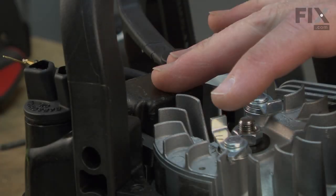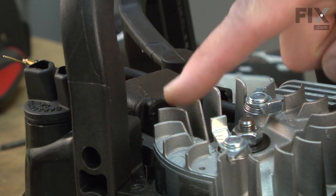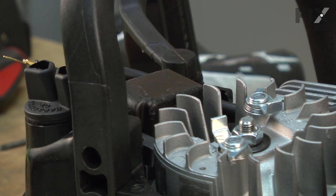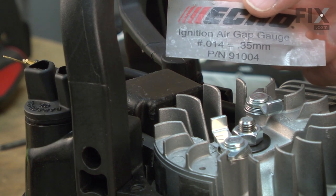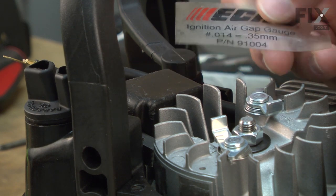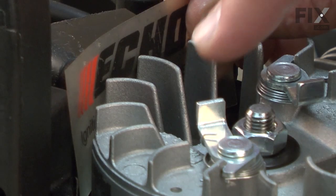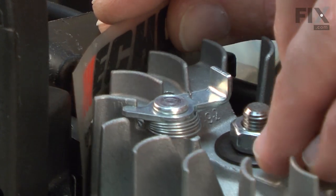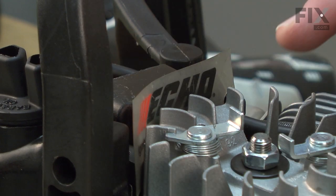Now I'll secure the ignition coil to the saw, but there needs to be a specific gap between the magnets on the flywheel and the feet on the coil. In this case, it needs to be 14 thousandths of an inch. I have a special gauge that's made just for doing this, but you could also use a business card or two as long as the gap is about 14 thousandths or 0.35 of a millimeter. I'll insert the gap down in front of the feet on the ignition coil and then I'll rotate the magnets on the flywheel around until they line up with the feet on the ignition coil.